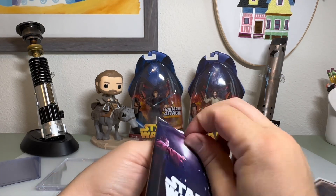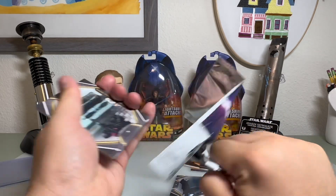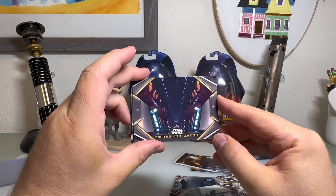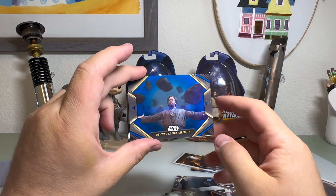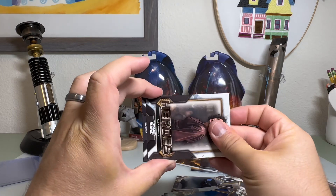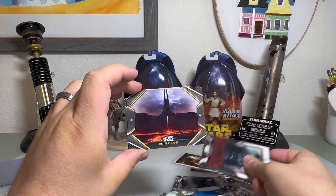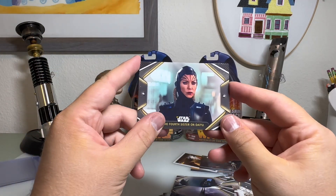All right, in our last pack — nothing numbered, nothing super rare. I definitely think I got close to filling out my whole set, we'll see. The Third Sister and Her Purge Troopers. Fortress Inquisitorius Dark Secrets. Obi-Wan in the Bacta Tank. Obi-Wan at Full Strength blue parallel. Tala hero insert. Darth Vader and the Inquisitors — our first insert of this in this pack. Fifth Brother. Fortress Vader — that's a cool card. And last one: Fourth Sister on Dayu.